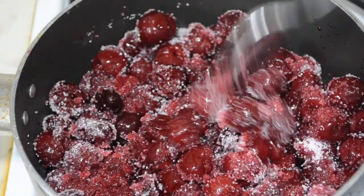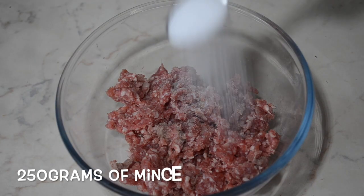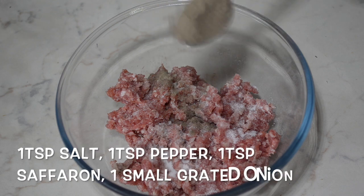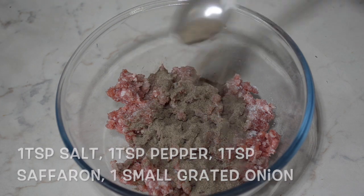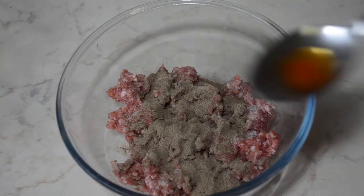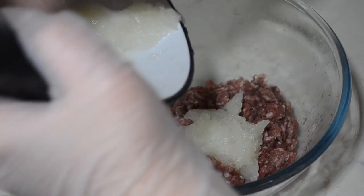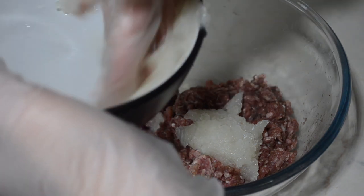Now I'm going to make the meatballs. To the meat I add one tablespoon of salt, one tablespoon of pepper, and one small grated onion. I massage the meat well, and I also add one teaspoon of saffron — however that is absolutely optional.